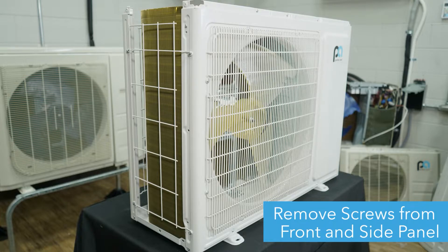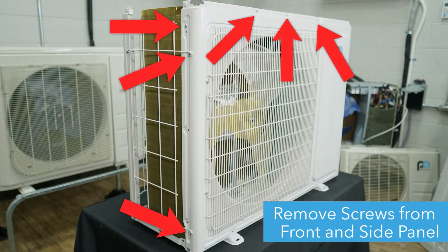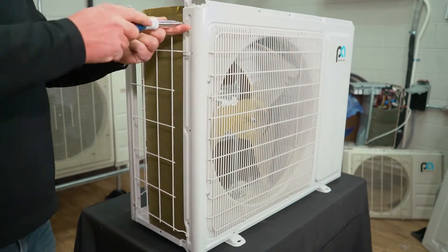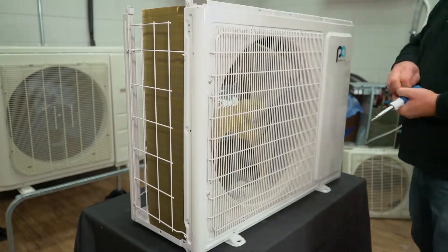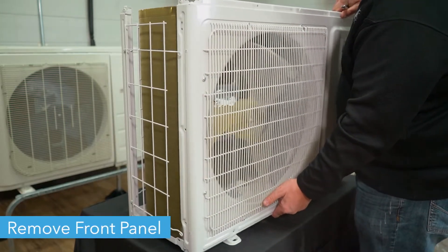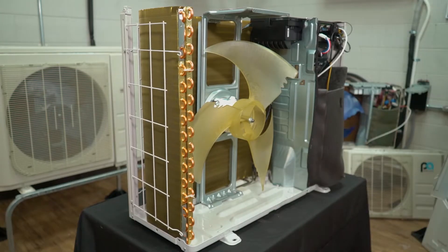Now, you'll need to unscrew the condenser's front panel. There are eight screws you'll need to remove: three on the left-hand side of the unit, three at the top of the front panel, and two at the bottom of the panel. Once the screws are removed, you can lift the front panel off of the unit and place it to the side.